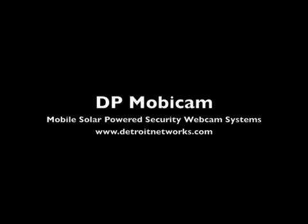For more information, please visit our website DetroitNetworks.com.